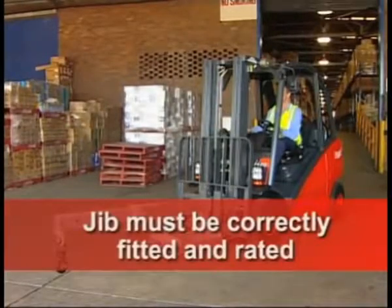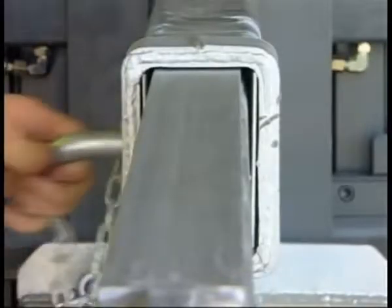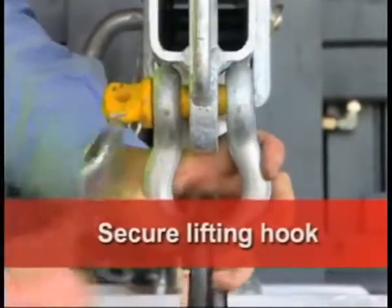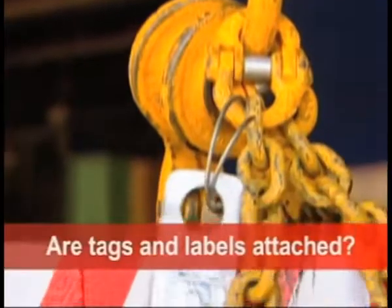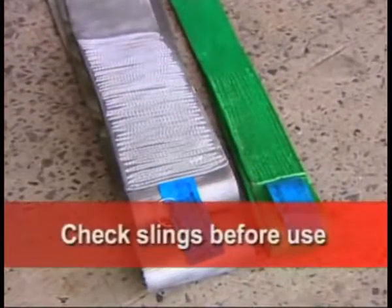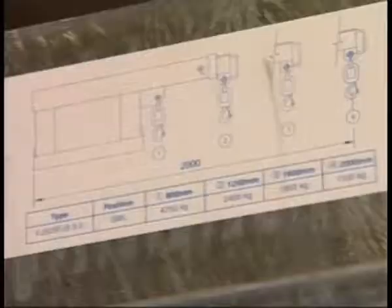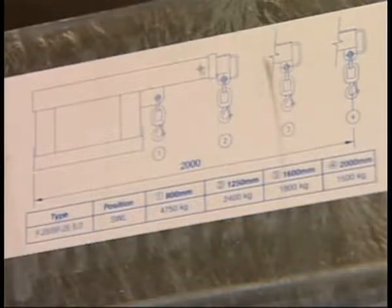When using a jib attachment, make sure it's correctly fitted and rated. The locking pins must be in to secure the jib. The lifting hook must be securely attached and able to swivel. The chains must have a tag attached indicating their rated capacity. Synthetic slings are colour-coded to Australian standards and also have a ratings label attached. Check the slings before use for damage or wear. The different safe working loads must be clearly marked at different lifting positions. Notice that the further out the lift, the less your safe working load becomes.